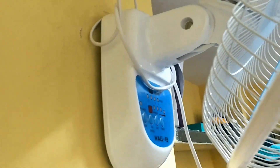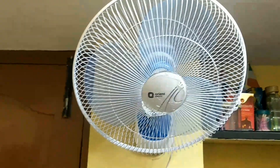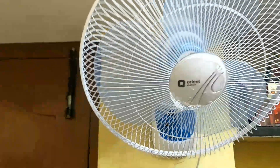Just by fixing two nails into the wall, you can hang this fan. Let's talk about its features and functions. Its speciality is that it is known for its lighter weight and it doesn't make much noise compared to other fan models.